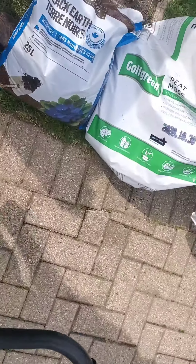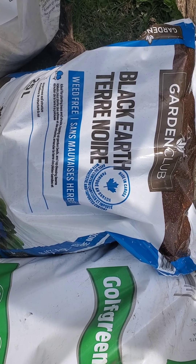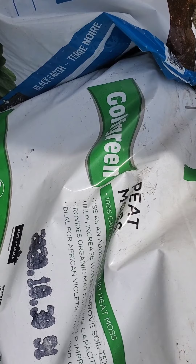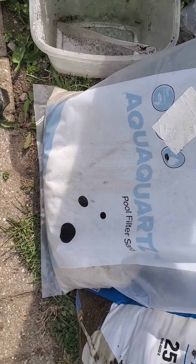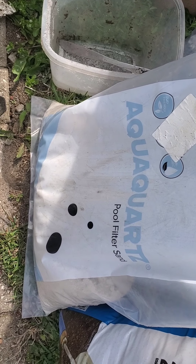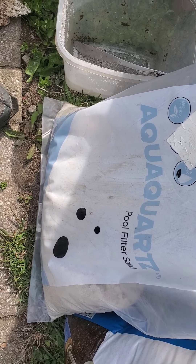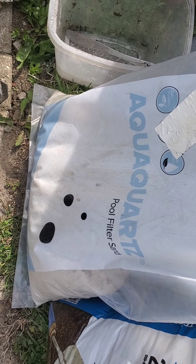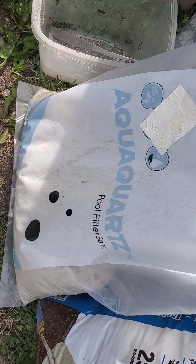I'll show you the exact specifics — the soil, the peat moss, and the sand. I'm using pool filter sand, which is pretty expensive, but it's pure quartz. I googled it and it's supposed to give really sharp, fast drainage, which is what rhododendrons really like.